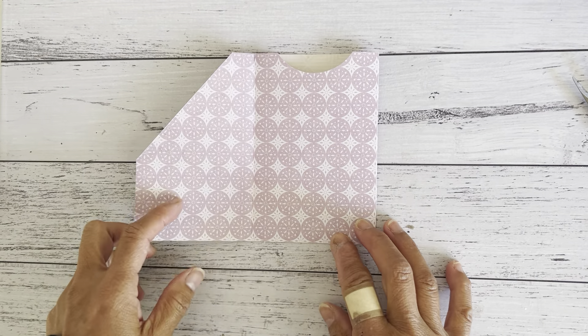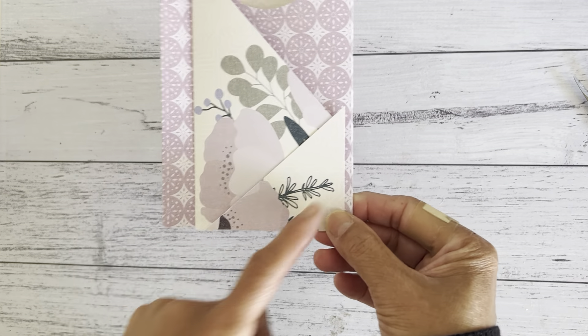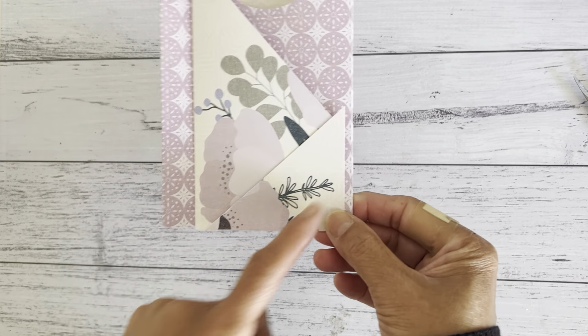Now add that little corner piece — you can place it here. Since this paper has a directional pattern, you can turn it around to get the opposite pattern. You can also place it on the inside or on the other side — just play around with this little corner piece and put it where you like. It's just that little extra piece to have fun with.